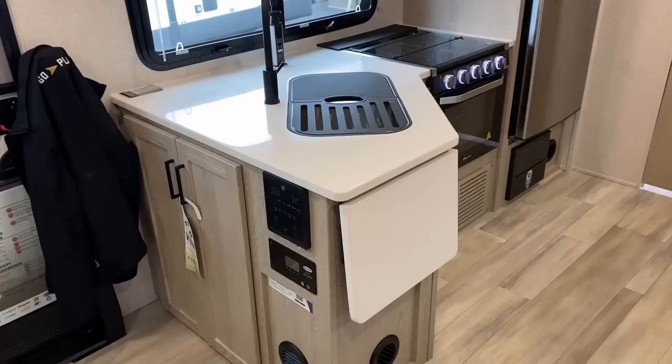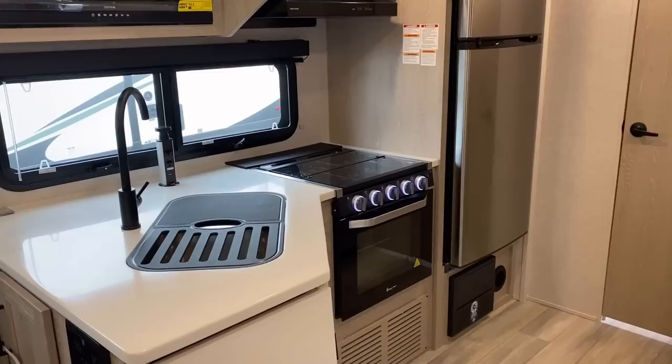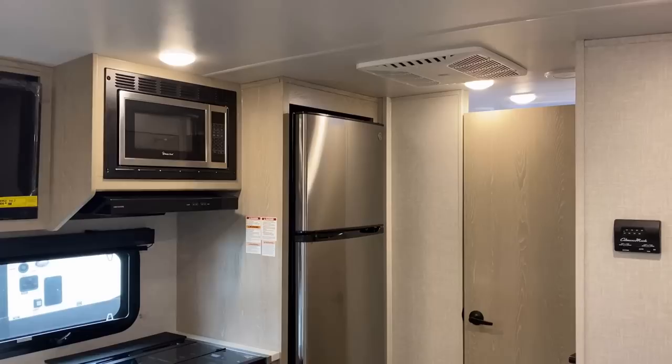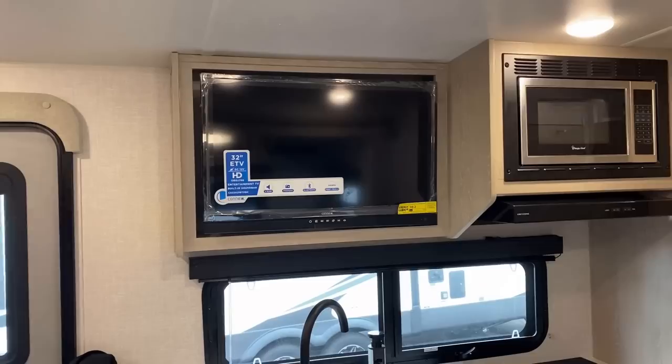Solid surface countertops are exceptionally uncommon in a little camper like this, as is the larger 22 inch oven. So many campers use a smaller 16 inch easy bake oven. I'm not a person who actually cooks a lot in a camper — I prefer how stuff tastes cooked over the fire — but I know my friends and cousins down South, you need a good spot for your cookies and biscuits. And this is an RV that can actually allow you to do a lot of that.